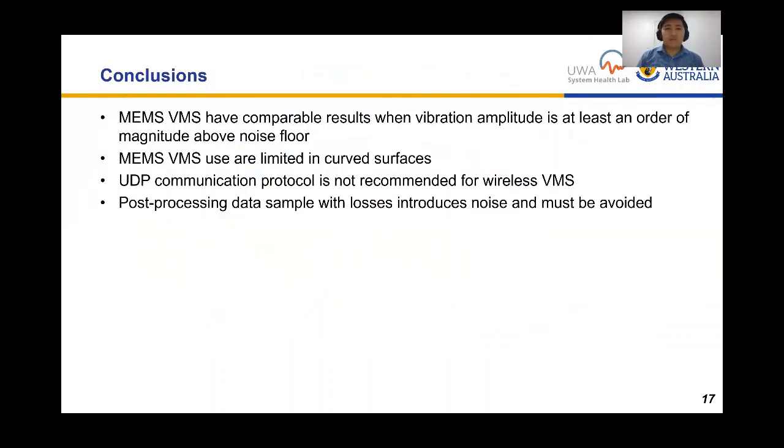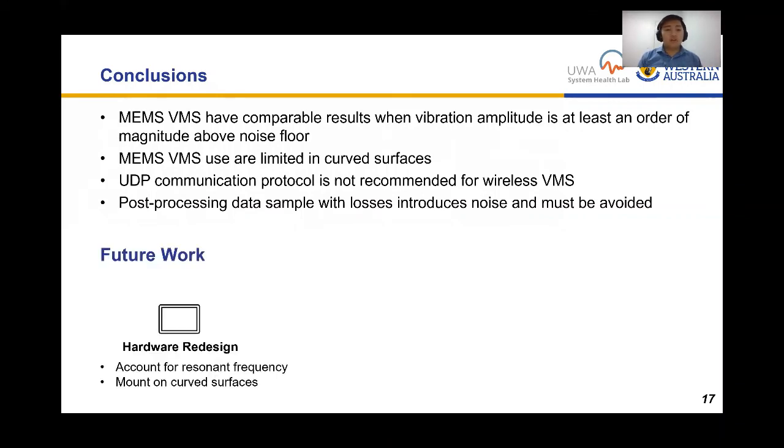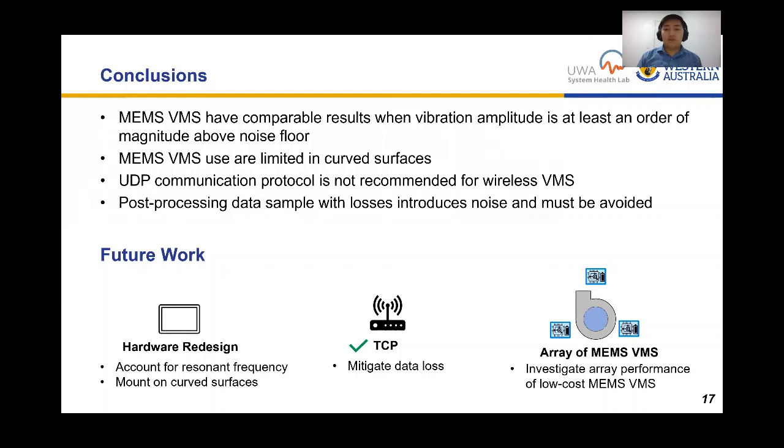In summary, we can use a MEMS VMS when vibration amplitude is at least an order of magnitude above the noise floor, on flat surfaces, and we should avoid UDP communication protocol for wireless VMS as it introduces data losses and additional noise during post-processing. Future work includes a hybrid hardware redesign to account for resonant frequencies and enable mounting on curved surfaces, using TCP protocol to mitigate data losses, and deploying an array of MEMS VMS to take advantage of their low cost and improve overall performance for industrial use.